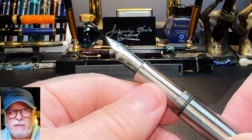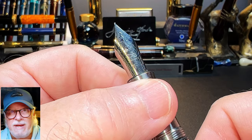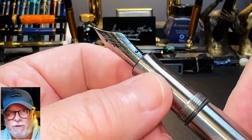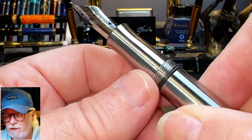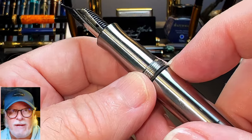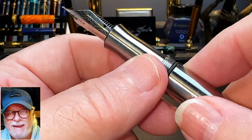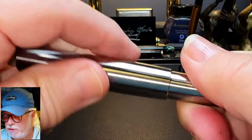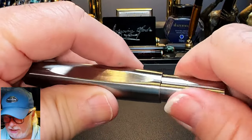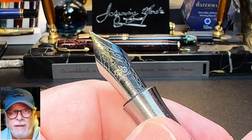There's a slight step down to the barrel, which tapers down to a matching pointed end finial — this one isn't as sharp. The cap unscrews with one and a half turns to reveal a long tapering stainless steel section that flares towards the number eight size Jinhao steel fine nib and black plastic feed. The section has a machined texture that makes it very grippy and comfortable, and the cap threads aren't sharp at all. There's a silicone o-ring in a channel at the back of the section that helps keep the cap from unscrewing during use.